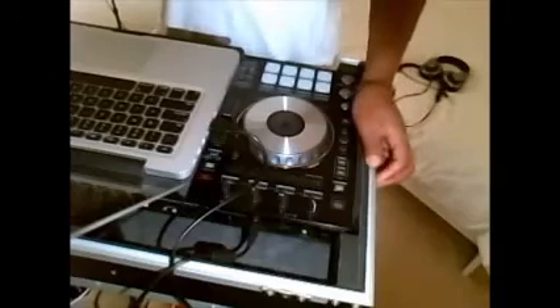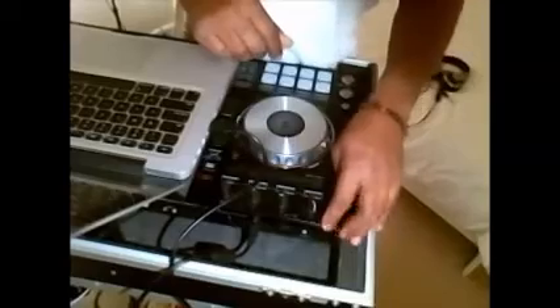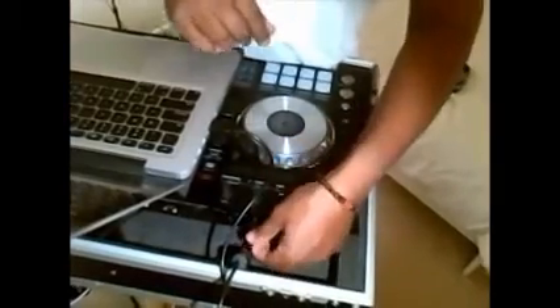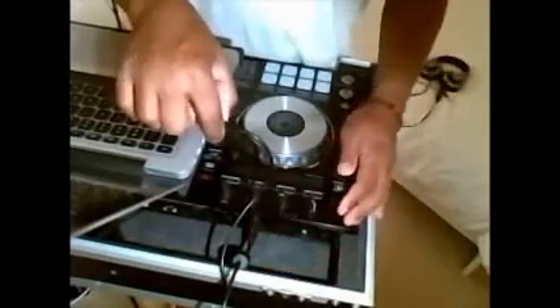Hey, this is DJ Ernest Delane from DJMixLive.com with another quick tip. Many of the USB DJ controllers on the market today come with USB cords that are straight — meaning there is a straight connector at the back of the controller as well as at your laptop.